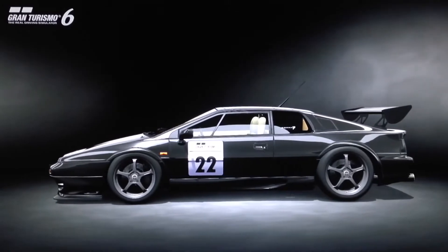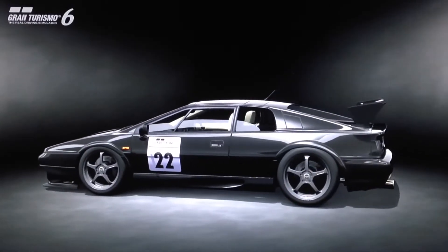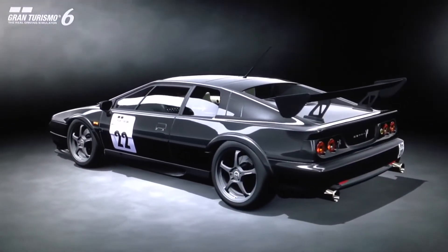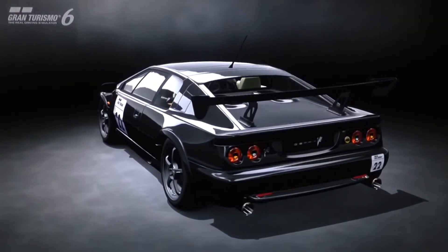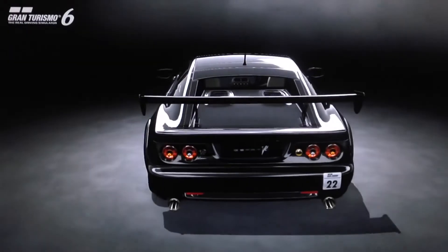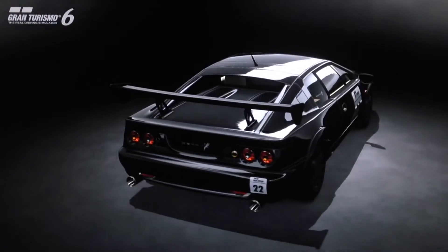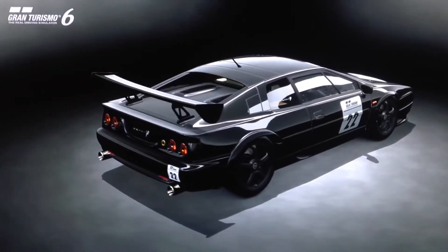As far as specs, unfortunately we can't get it to be exactly accurate to the actual Esprit GT1 spec, especially as far as weight, being that the real GT1 is far lighter than we can get the car to be in the game. So we've adjusted the specs a little bit to make it more PP relevant, but overall it still has appropriate specs for a GT1 class machine.